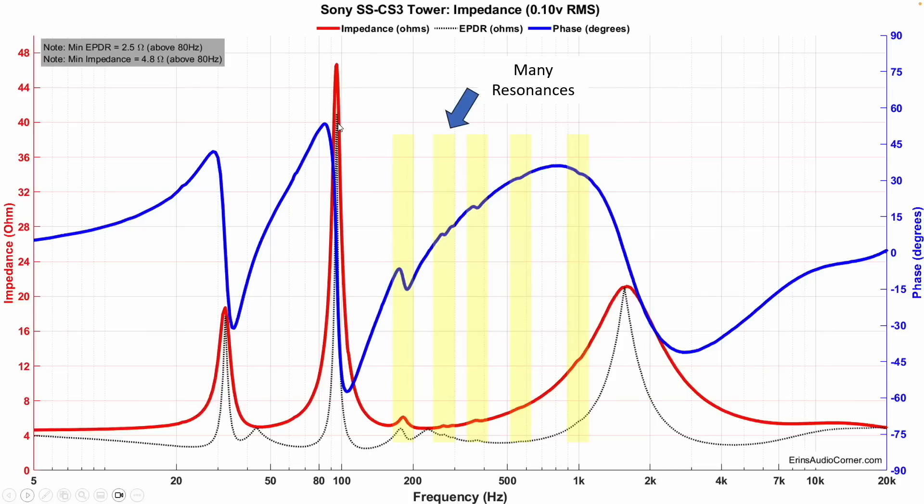First up is the impedance data, which gives a great idea of how good this enclosure is. All these little blips I've highlighted with yellow bars — anytime there's a blip in these lines, that's an indication of a resonance. Ideally you'd have a smooth, constant curve. So we've got one resonance, two, three — right next to the second one — four, five, six. We've got six resonances all below one kilohertz, ignoring the tuned port resonance.